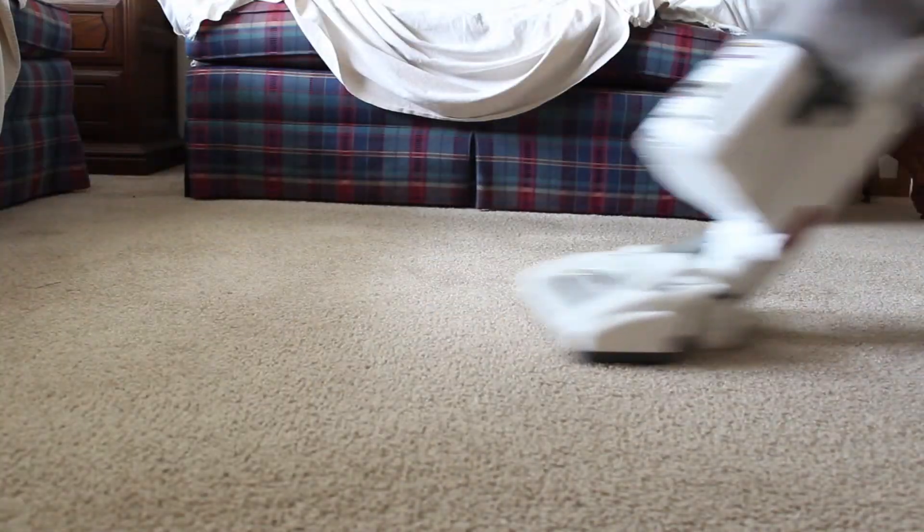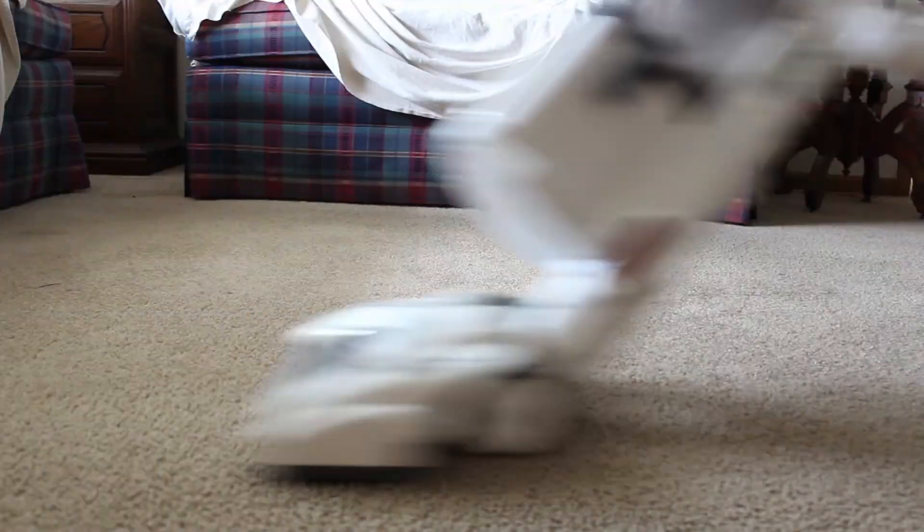Let's think about what a vacuum does. A vacuum has a beater on the front which agitates the carpet and helps dig up all of the dirt which is embedded into the carpet. These things are pretty straightforward, right? Well, if you go really fast, you're not really giving the beater any time to actually get into the fibers and bring up the dirt that's in the carpet.